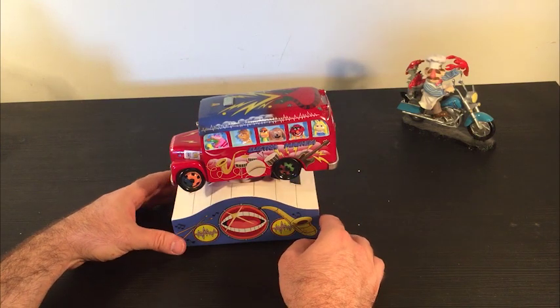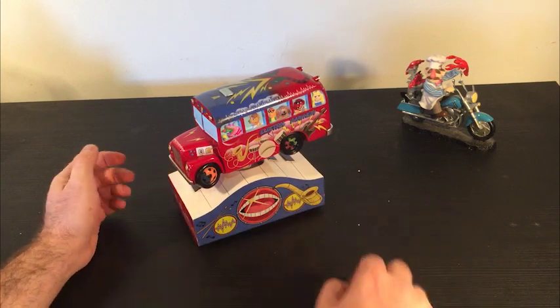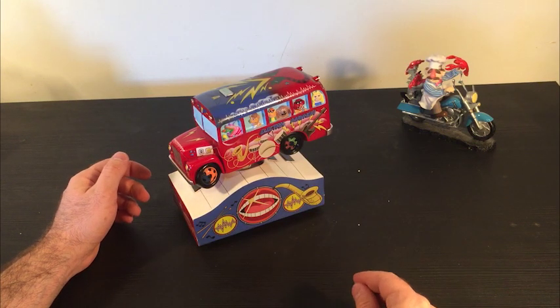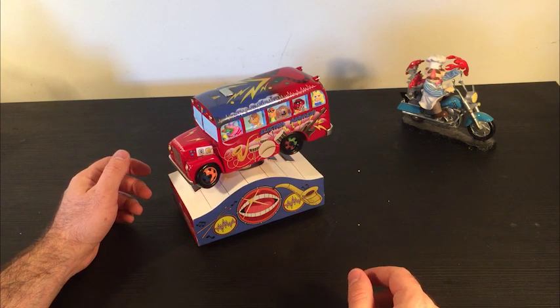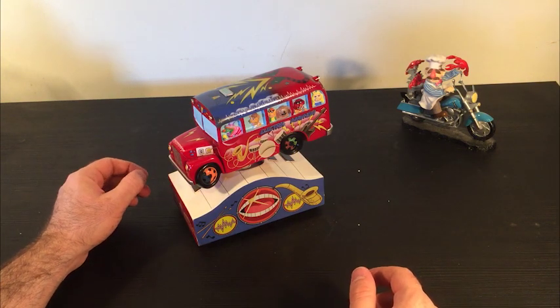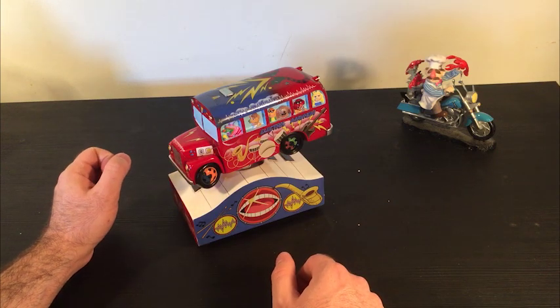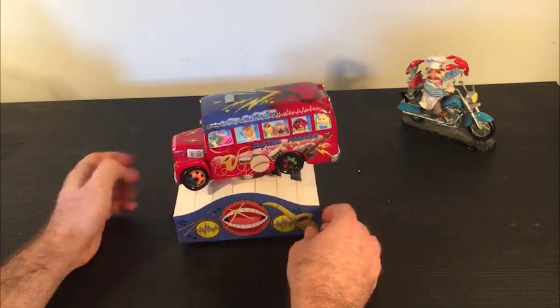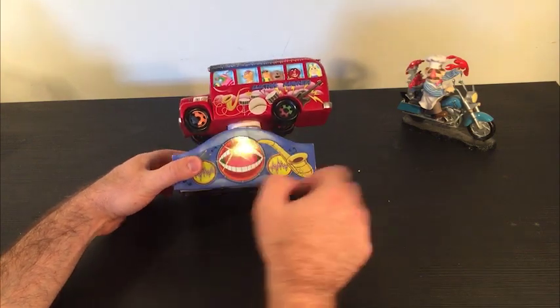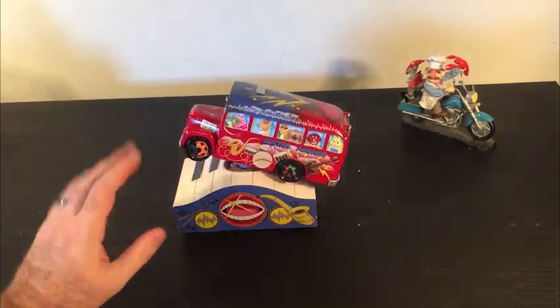Thanks again to the folks from Precious Moments for sending this to us. Let us know if you're interested in buying this thing — I'm kind of interested to hear who out there has got to have it. If you want more products like this, what are your ideas for other kinds of music boxes? Let's have the Electric Mayhem play us out with the Muppet Show theme. Thanks for watching everybody.